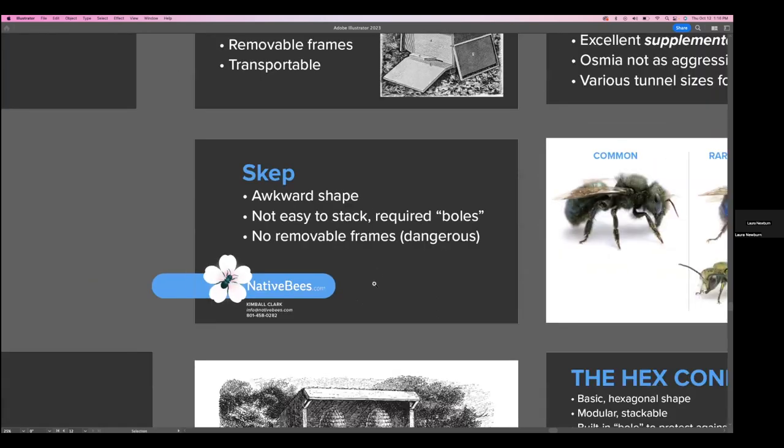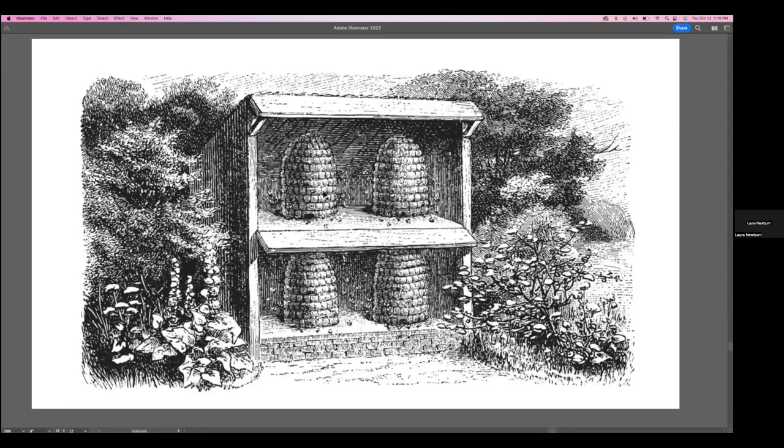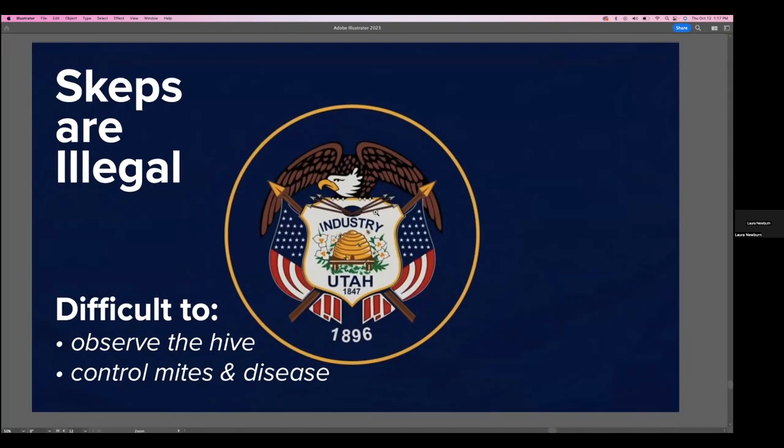These are called boles — basically an environment wherein the skep can reside and the honeybees can live — and they require a certain amount of excessive work. They actually put these into brick walls, stone walls, mud, or wood structures to place the skep hives inside. So those are called bee boles, which required a little bit of extra labor. A lot of beekeepers started to realize that skeps were actually causing more problems than they were helping, as it was difficult to observe the hive and to control mites and disease.